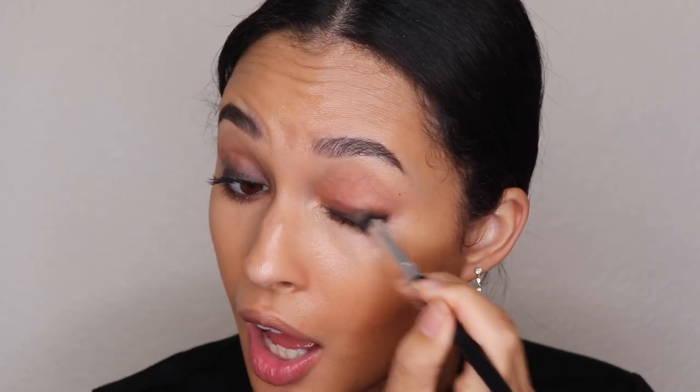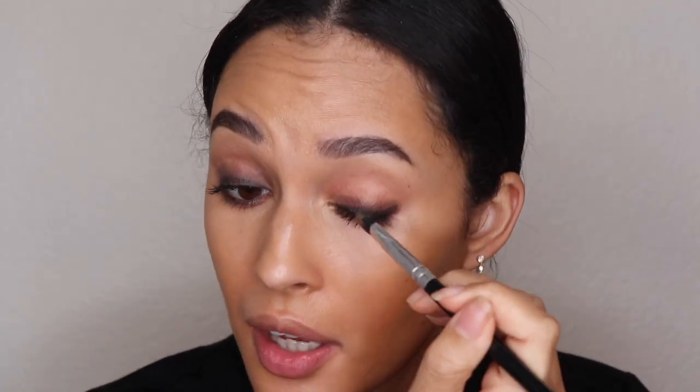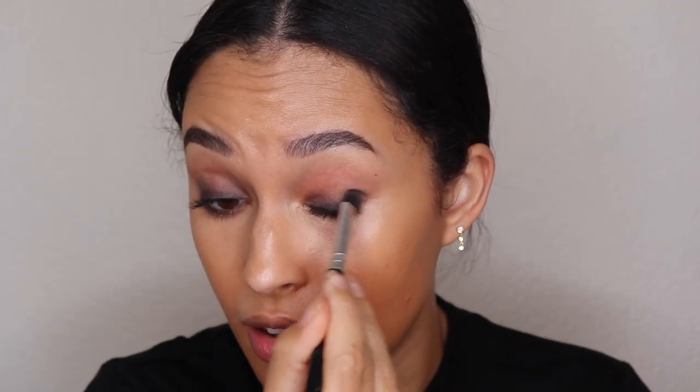If you need to get the brush wet to help make it faster, you can do that. You can use some setting spray — don't be afraid to get it up there. That part of the smoky eye is done.